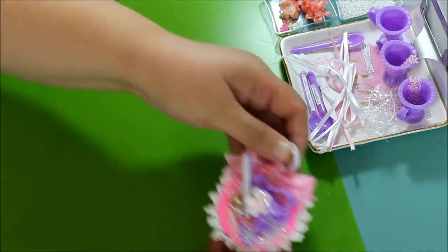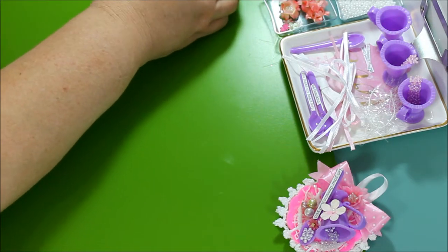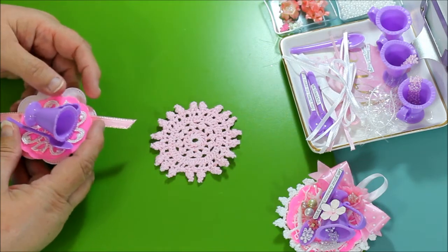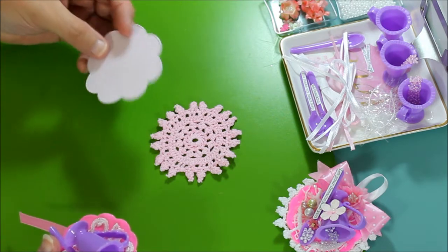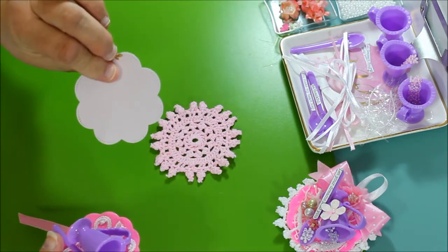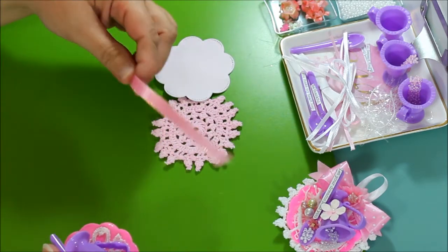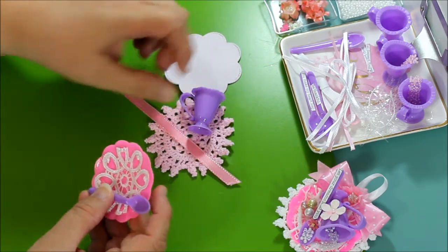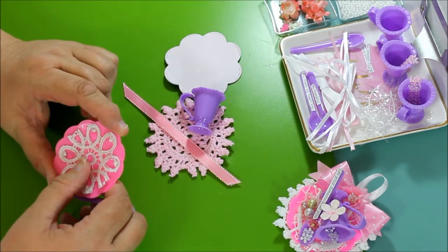What will you need to make this? You will need a doily — any color you want. I used a die cut and I cut two of them and put them back to back so it looks finished on both sides. A little strip of ribbon to hang it, a cup, a saucer, and a little piece of fabric.